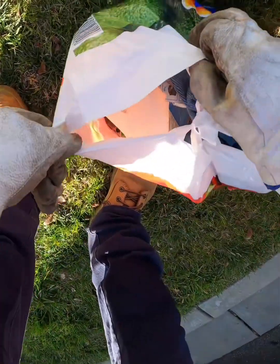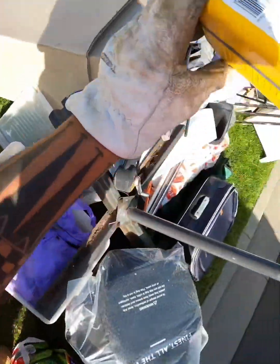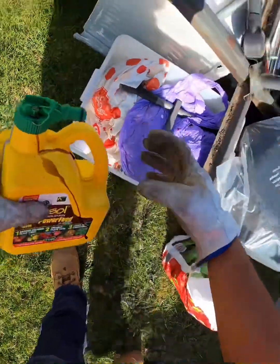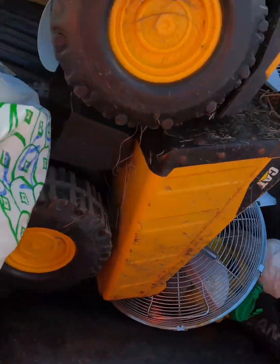This one is a bag of trash. Is it actually? Oh yes it is, there's a little bit. Where can I put this? There.